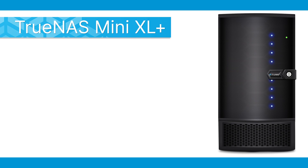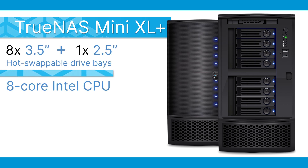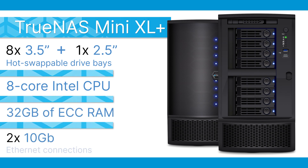The TrueNAS Mini XL Plus delivers on the performance of the Mini X Plus and expands on storage for users looking for more physical storage in a standalone tower. The TrueNAS Mini XL Plus features increased storage with eight 3.5-inch and one 2.5-inch hot-swappable drive bays, an 8-core Intel CPU, 32GB of ECC memory, and dual 10-gigabit connectivity.